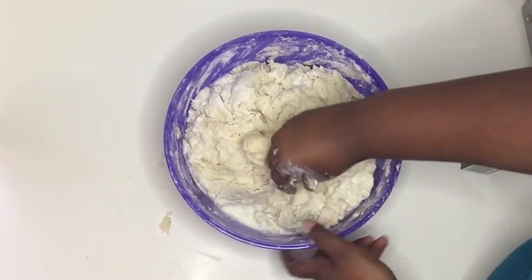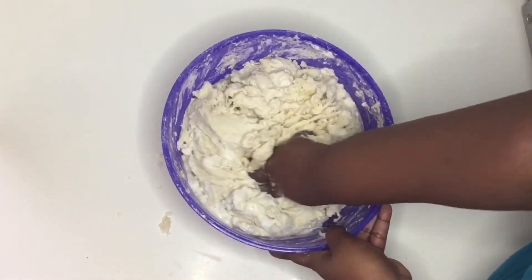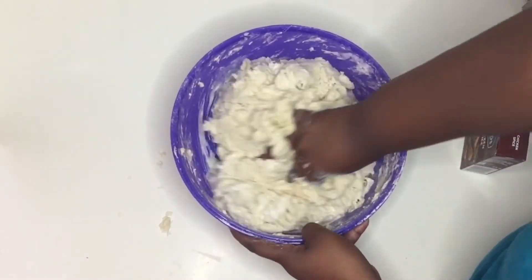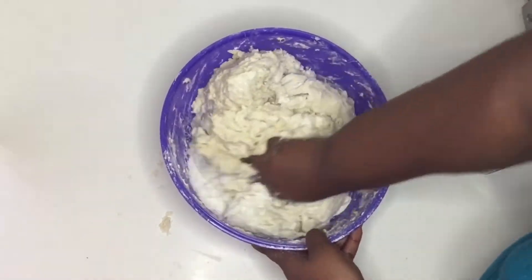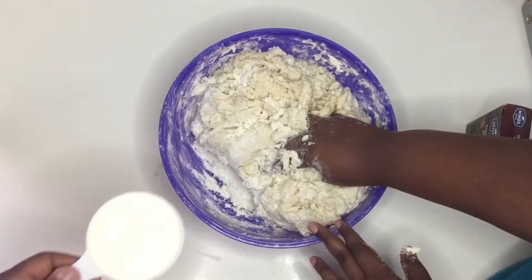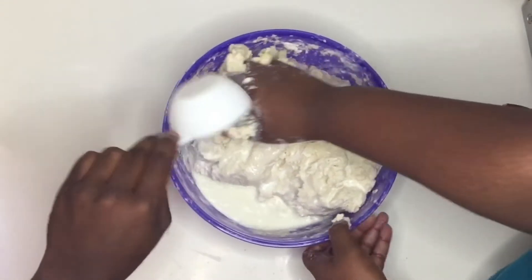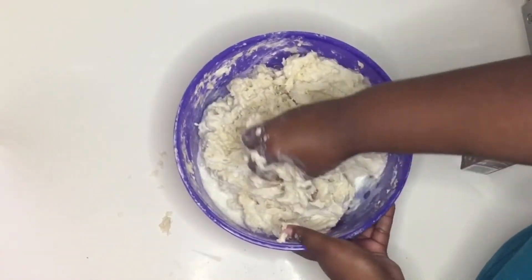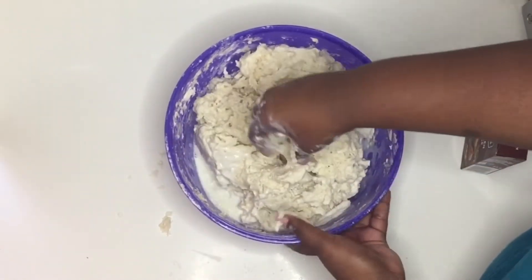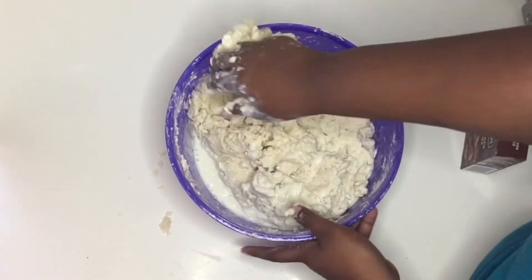I'm adding the milk gradually so I don't add too much wet ingredients into my flour. I don't want a very dry dough, but I also don't want a very wet dough — just in between, very pliable and soft. So in total, the wet ingredients are two cups of warm water and three cups of milk. If you don't want to use milk you can just add all water.